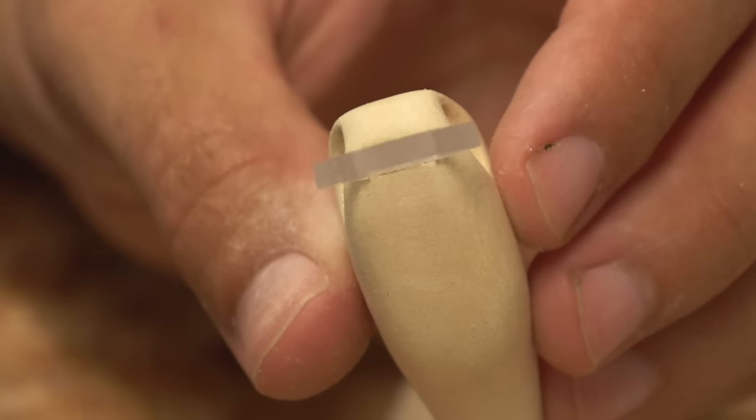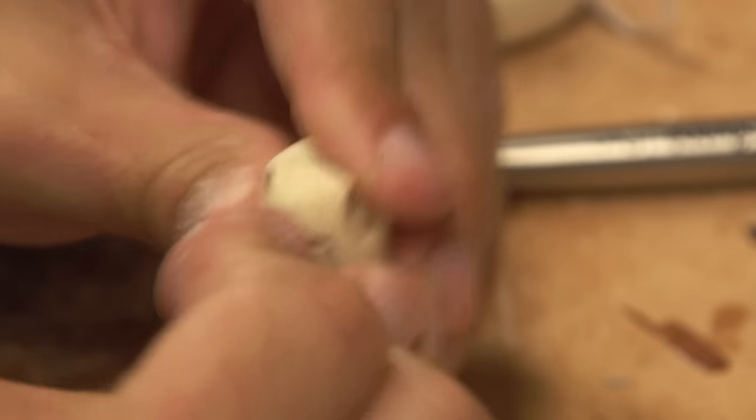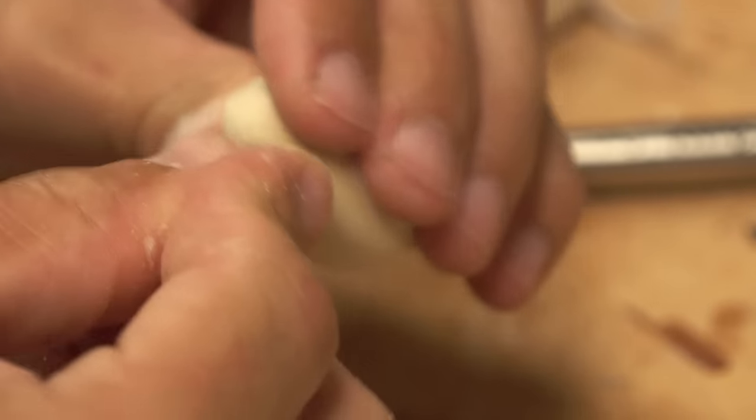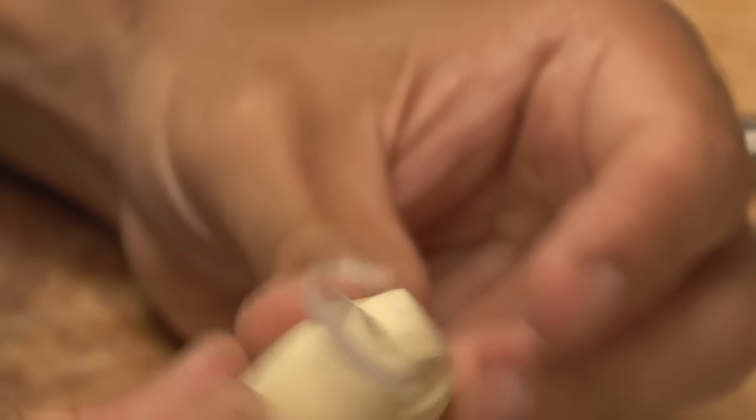I'm using that Dremel method, making a slot for the lip, just by hand, eyeballing it. It turns out so straight every time. And it goes against what you would think would turn out straight, because it's so free-handed. There's just like zero adjusting needed every time I do it this way.